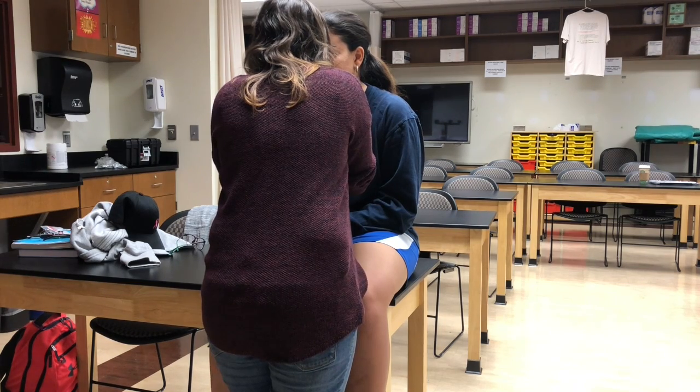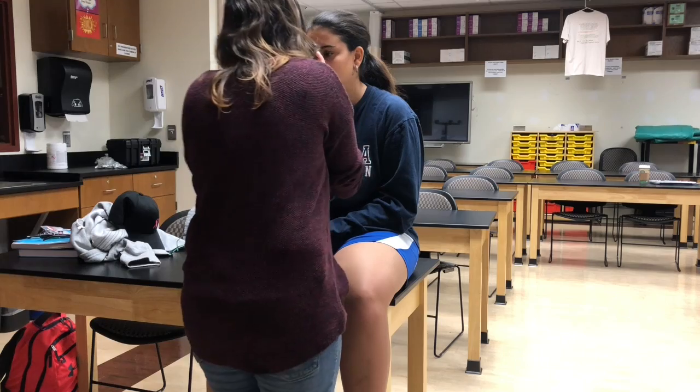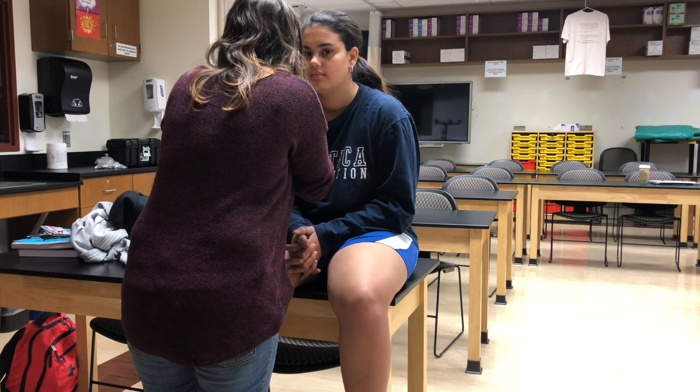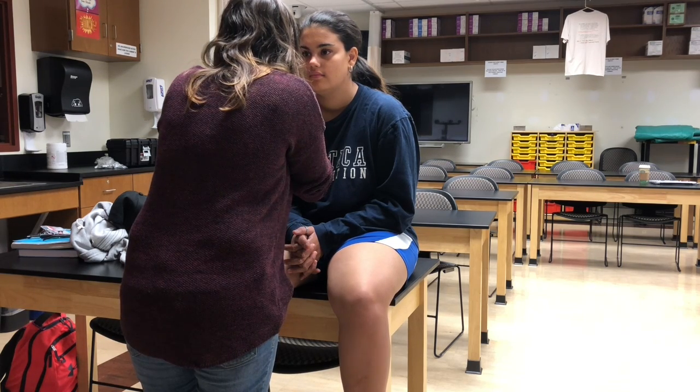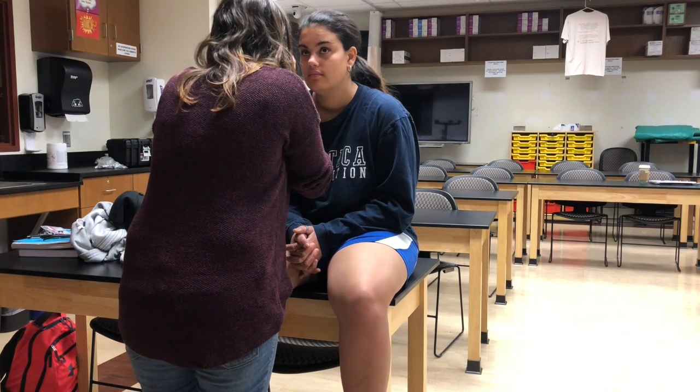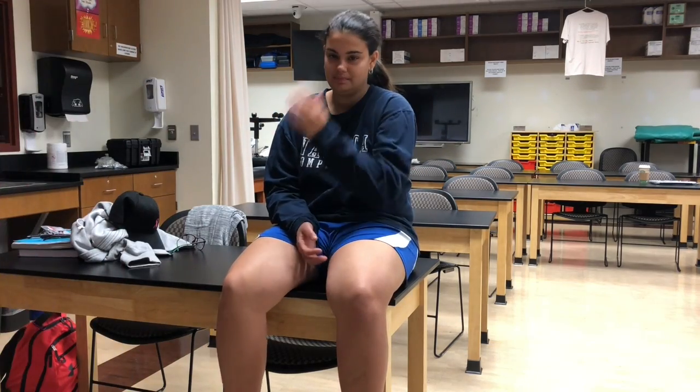On the right, hold the ophthalmoscope in the right hand and look into the patient's right eye. Place your left hand on the patient's head and the thumb on their eyelid. Hold the scope about six inches from the eye and 15 degrees to the right of the patient. Find the red reflex. Zoom in closer until you see the optic nerve, and rotate the ophthalmoscope lens until you see the optic nerve and focus in.